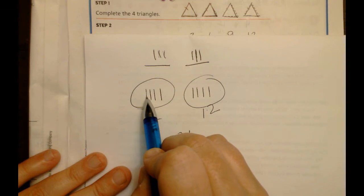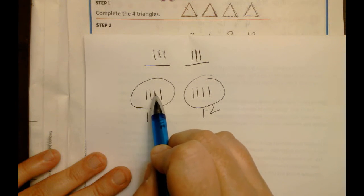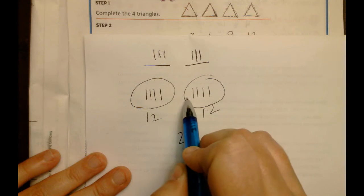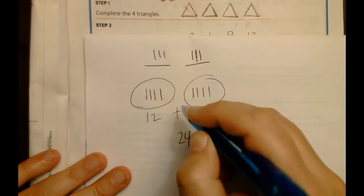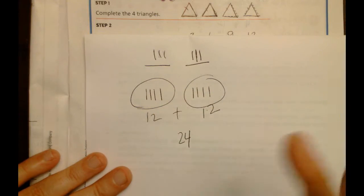Really you're counting by threes: 3, 6, 9, 12 and then 3, 6, 9, 12 again. That's essentially what's happening and you put those together to get your eight triangles. You have to combine both sets to get the answer for all eight triangles.